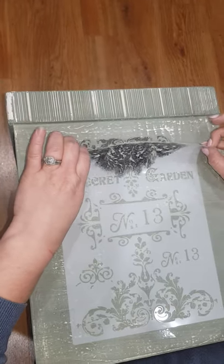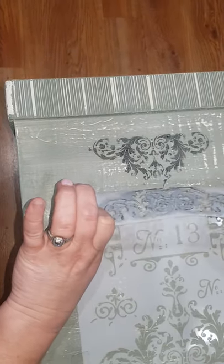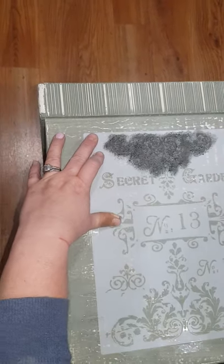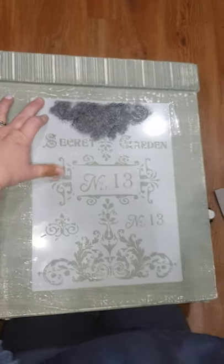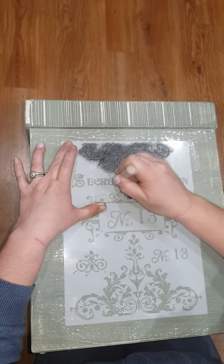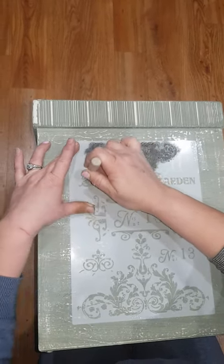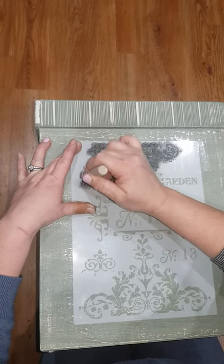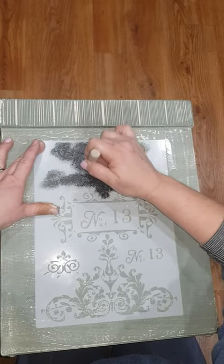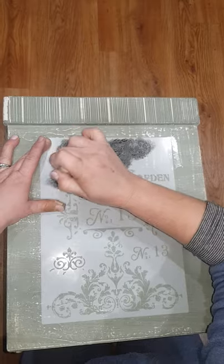So this is how it's progressing. I'll pop that back down and continue. You can stencil anything — fabric, metal, glass — you name it, you can stencil it. It's just about being patient and building up your color.